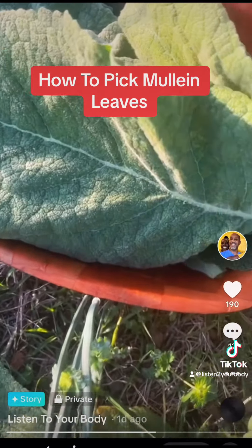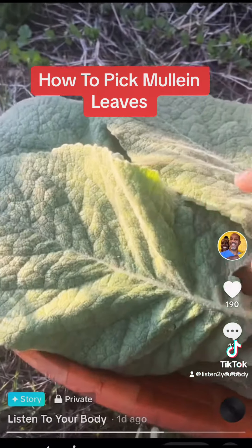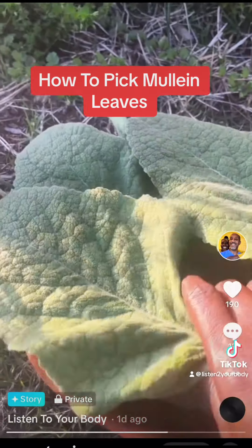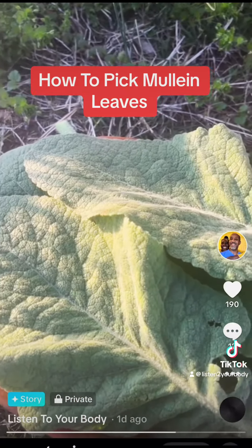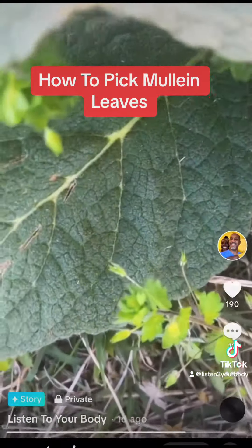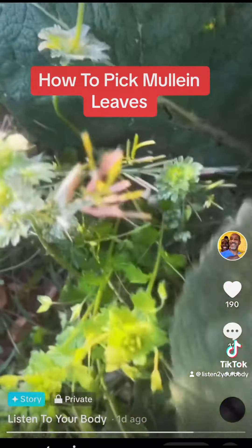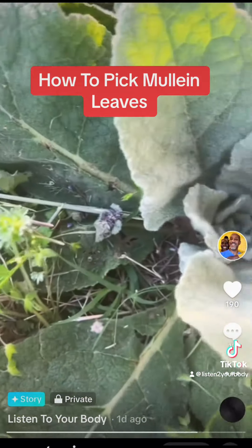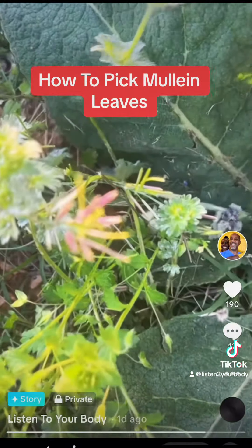You're gonna wash it, let it dry out completely — air dry — and then it's gonna be nice and crunchy. You just crunch it up with your hands and put it in a jar to store it. You can make mullein tincture, mullein tea, mullein oil. This is so good, there are so many ailments it helps with.